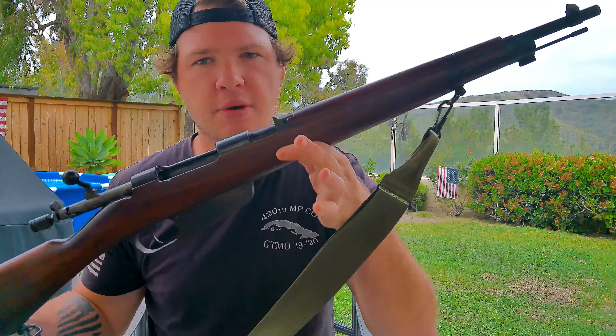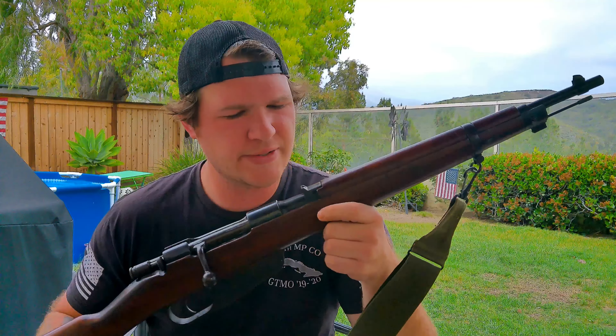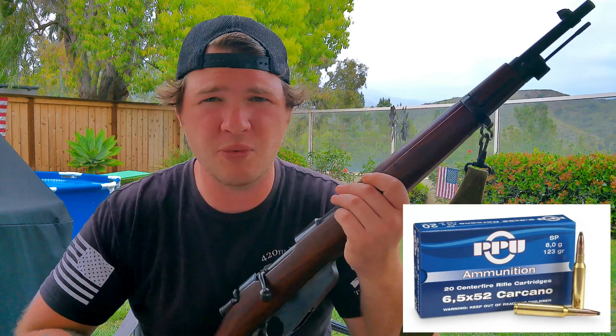Now the cheapest military surplus rifle on the market is this Carcano — an M38 Carcano TS, Truppe Speciale. I don't speak spaghetti, but I'm doing my best. This is chambered in 6.5x52 Carcano, and that's what makes this kind of a pain. Yeah, it's cheap — it's $200 — and in today's military surplus market, that is a good deal. However, unless you can find the PPU reproduction ammo — shout out to them for even reproducing this stuff — it's hard to shoot.